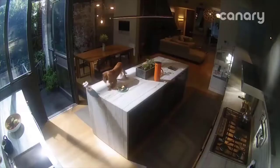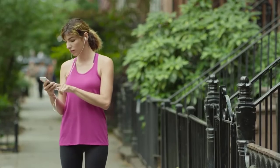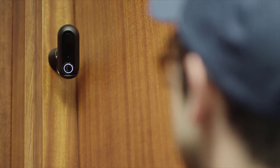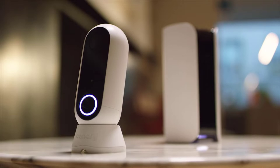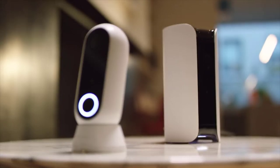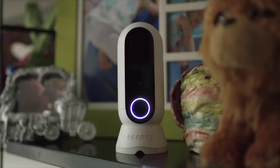Catching furry little criminals. Or watching your new vase being delivered. Working alone or as part of a family. For here, down here, up here, here, or there.